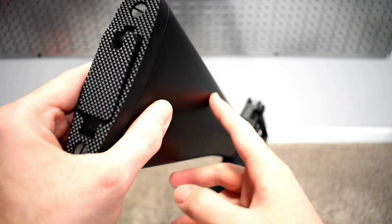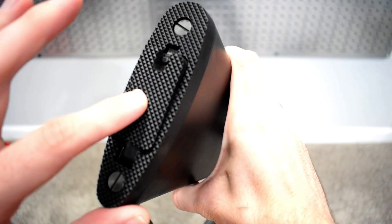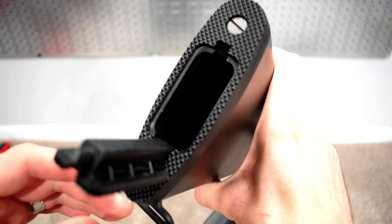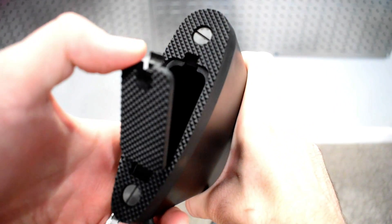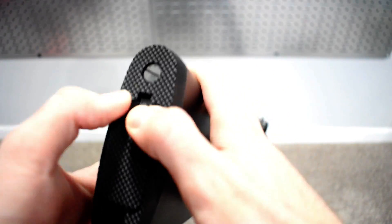For this particular stock, it is fixed — so non-adjustable. A nice feature of the M16 is there is a little cover where you can actually put things inside the stock, like a small carrying pouch. You could put in tools for cleaning, spare BBs — that's going to be based on your preference.